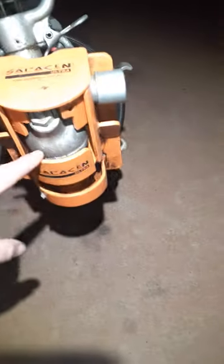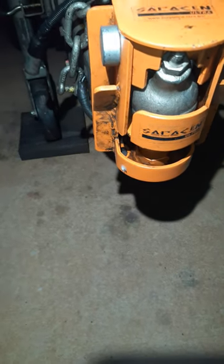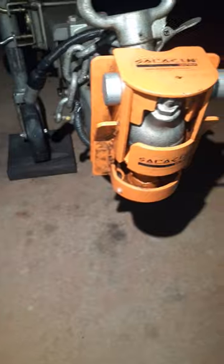Basically you just take this bit out here when you want to lock it onto your car hitch.